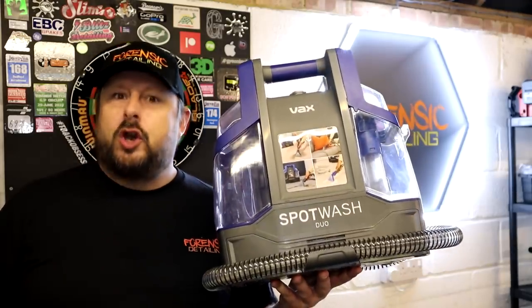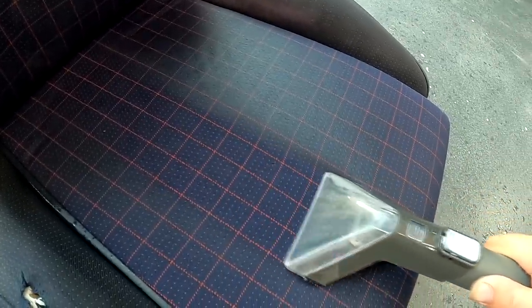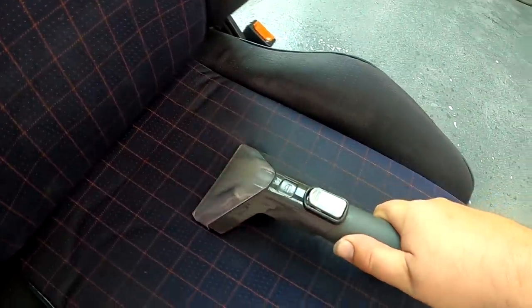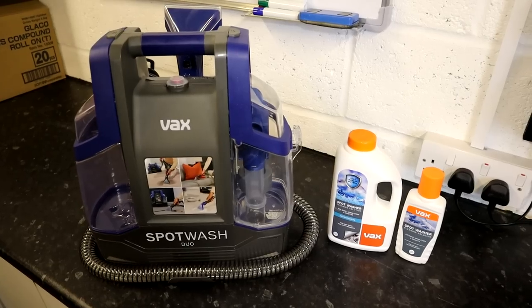Welcome back to the Forensic Detailing Channel. A few months ago we introduced you to the Vax Spotwash Duo Extractor and it went down very well. It's affordable, it's powerful, it's compact, and it's probably ideal for 99% of you for 99% of detailing duties.